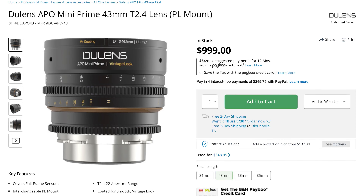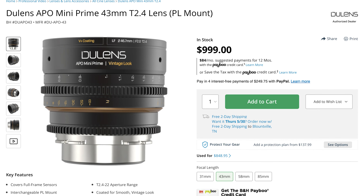This here is the 43mm Dulens lens. It's part of a five-lens set — now with a 21mm coming out. So there's the 21mm, 31mm, 43mm, 58mm, and the 85mm, which you can get in either PL or EF mount.